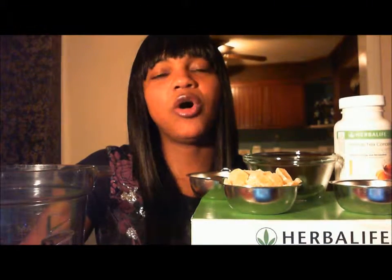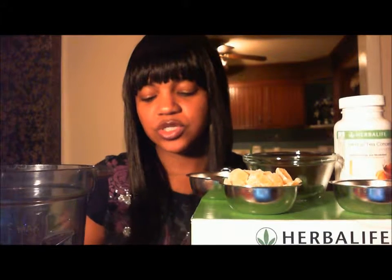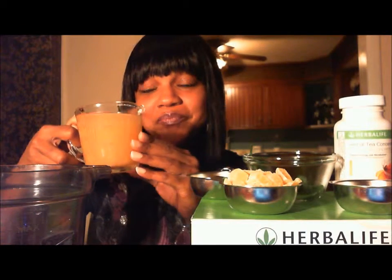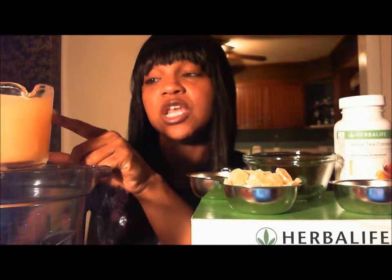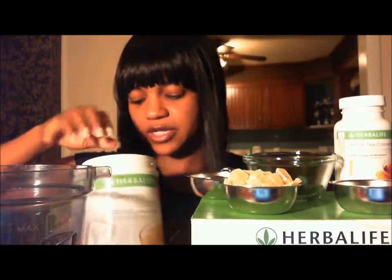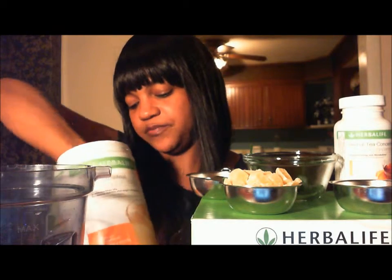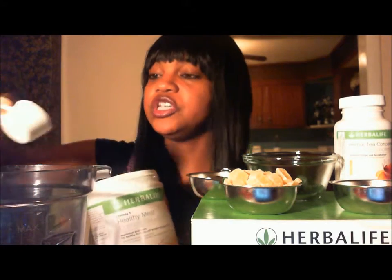Now it's time to make the ultimate fat burning smoothie. This week I used Guava Nectar and I will be going over the benefits of why Guava is so good. You only need 8 ounces. There's no sugar added in this because it's already sweet. So I pour this in to start and again I'm going to be using my Herbalife Smoothie. Remember, you only need two scoops.